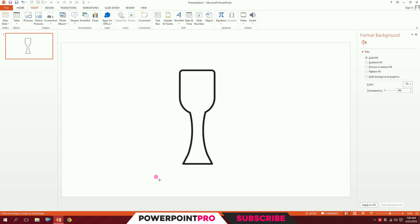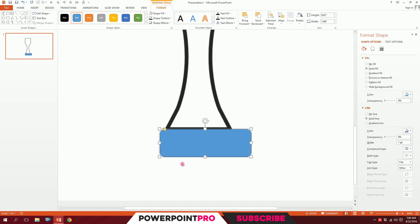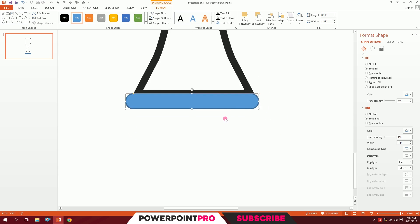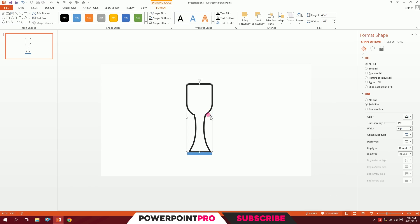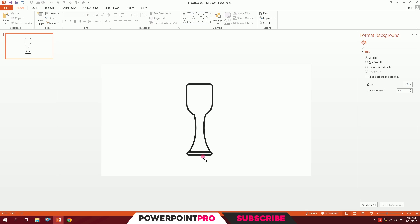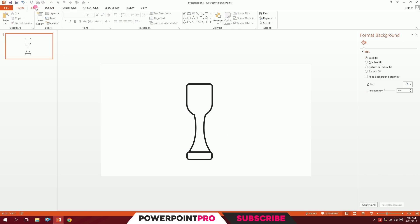Now go to Insert, Shapes, and pick the rounded rectangle. Put it right in the middle, drag the yellow dot to smooth it out a bit, minimize it, and center it. Then click on the trophy, go to Home, go to Format Painter, and paint the format onto the rectangle. Our basic trophy is almost ready.